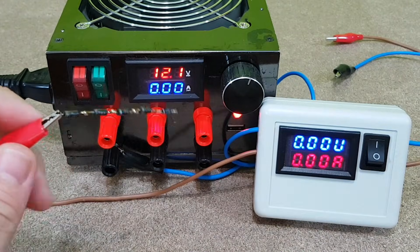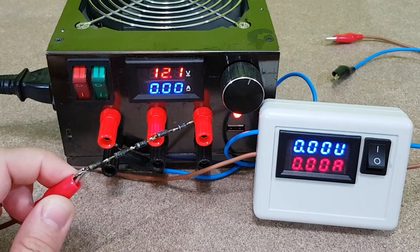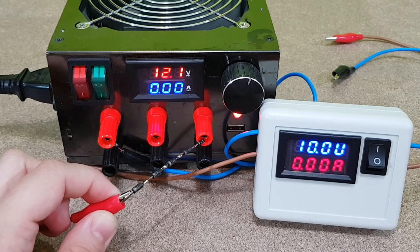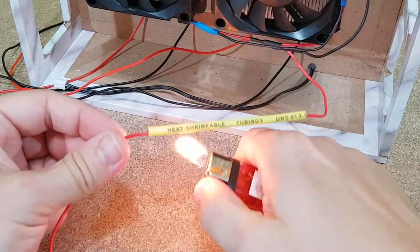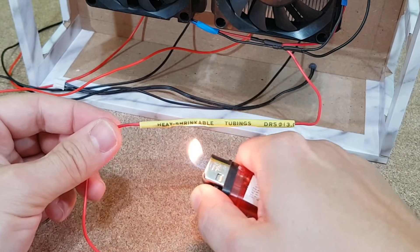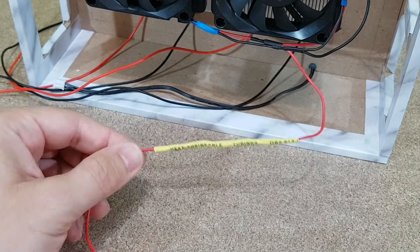Diodes have a small forward voltage drop. I will use these 5 diodes connected in series to decrease the voltage from 12 to 10 volts for the cooling fans. This way I will prolong their lifespan. This will also help to use the fridge in a car, because the electrical system in most cars has between 13 and 14 volts, so my diodes will decrease the voltage to maximum 12 volts to protect the fans.